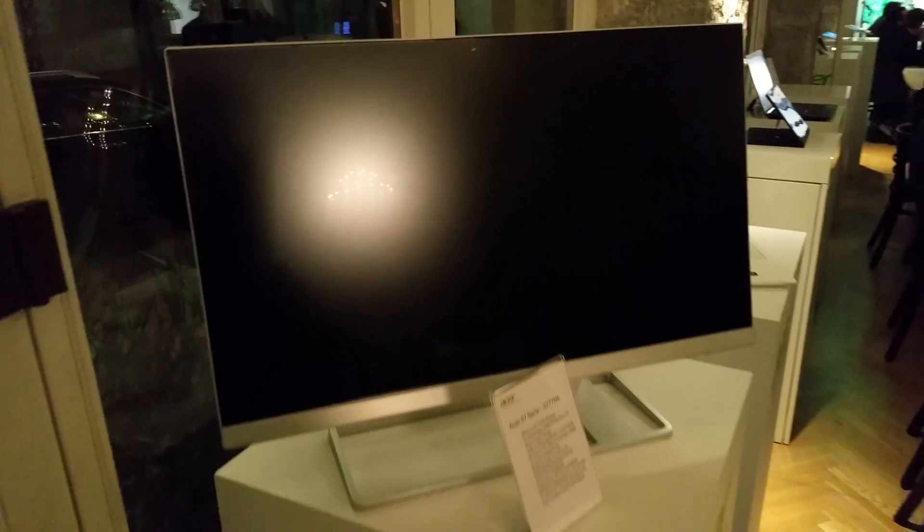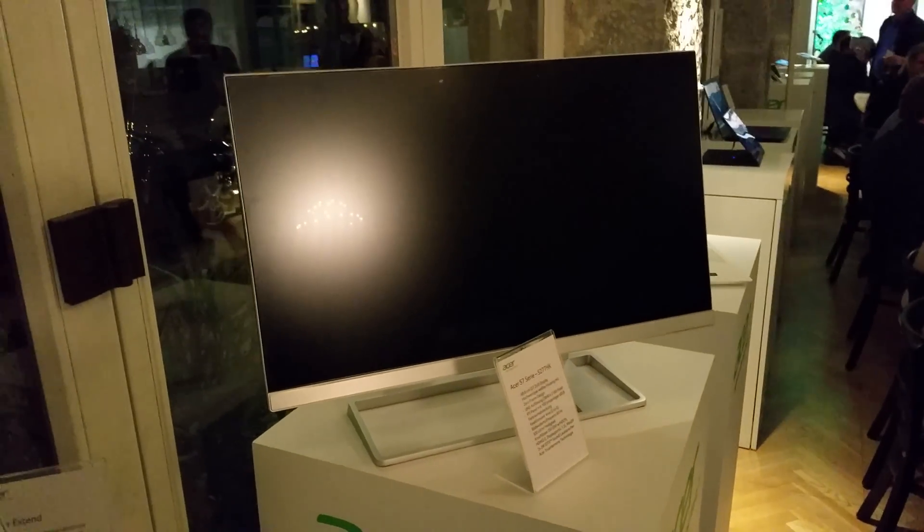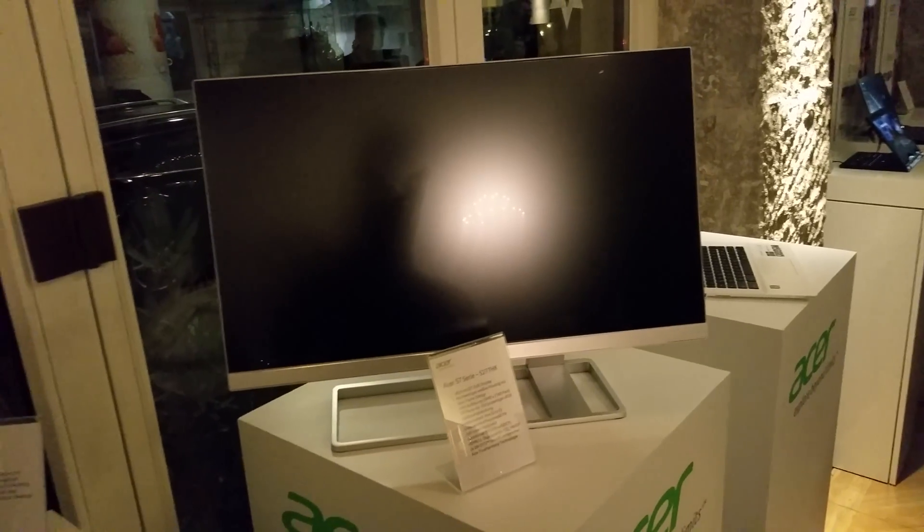I'm sorry for the bad lighting, but hopefully you can get a good image of the display. The Acer S27 7HK will be available for $699. Thanks for tuning in — don't forget to subscribe for more tech videos, and until next time, peace.